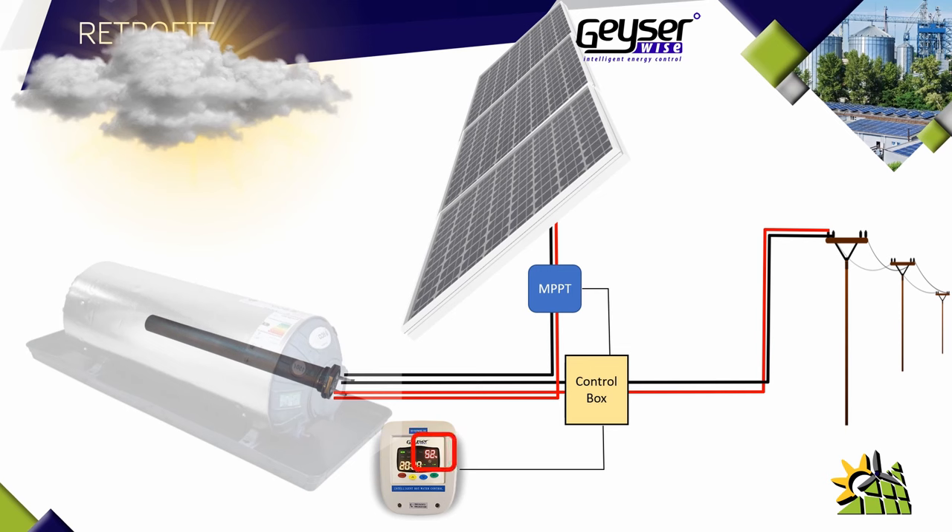On a cloudy or rainy day where there are not enough sun rays to generate electricity for the geyser element, you can see whether there's hot water or not. If you do require hot water, with the push of a single button you can use the grid for electricity that goes through to the geyser element to generate hot water. This overriding function would only be necessary on rainy or cloudy days when the water temperature is too low for your requirements.